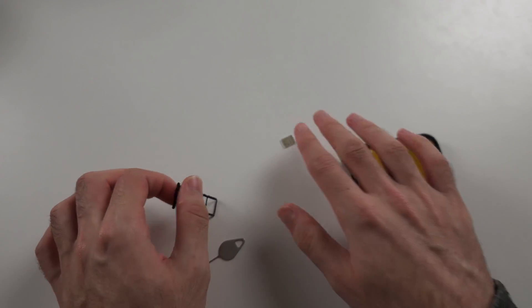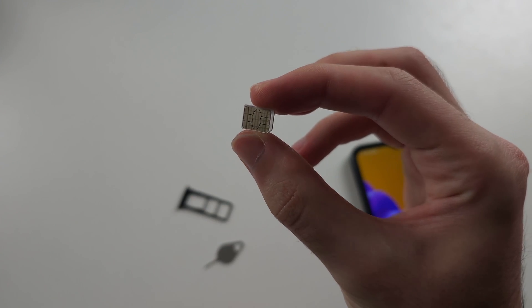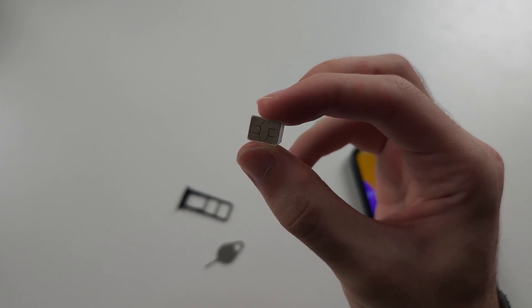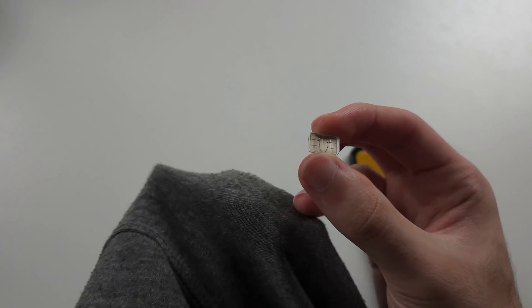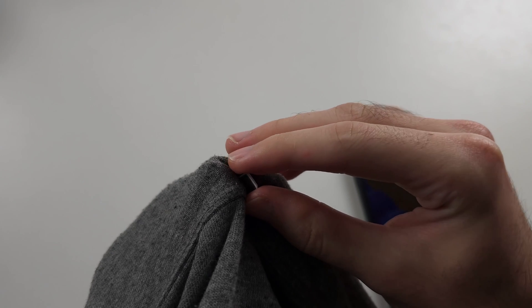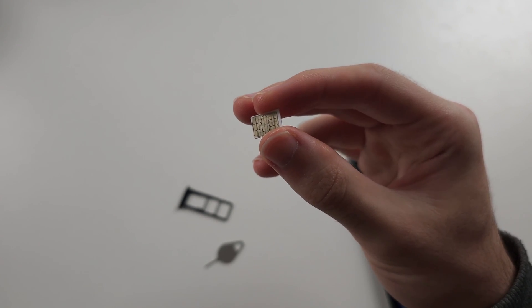If we look at this side, this is the chip which has all of the SIM card information. We want to give this a good rub and make sure the chip is nice and clean. You can use your jumper, t-shirt, microfiber cloth, or a towel. Give it a proper rub — a good couple of minutes.